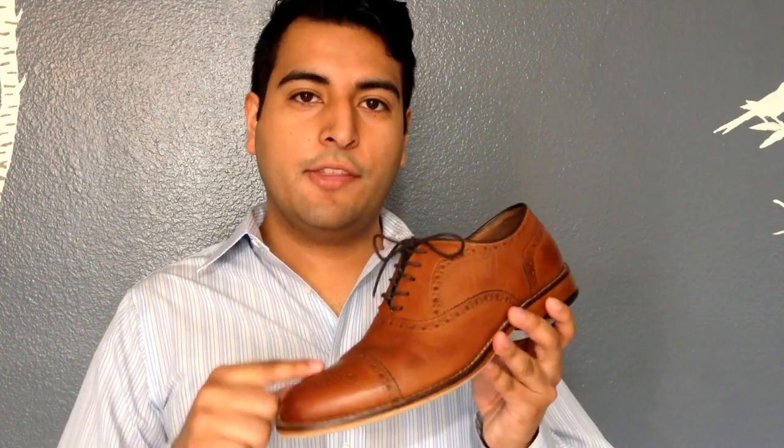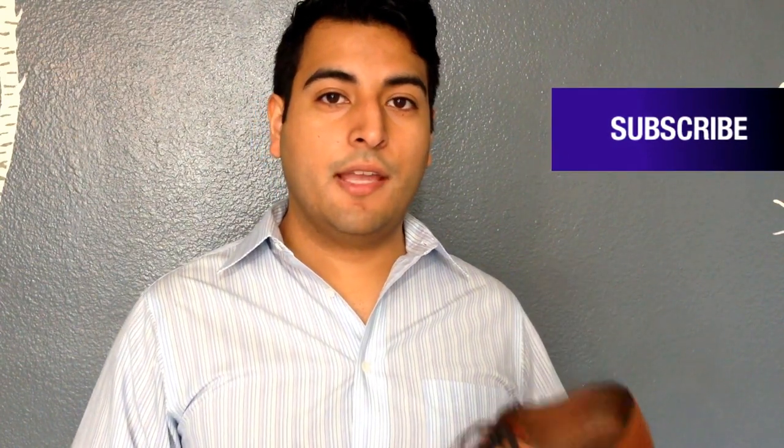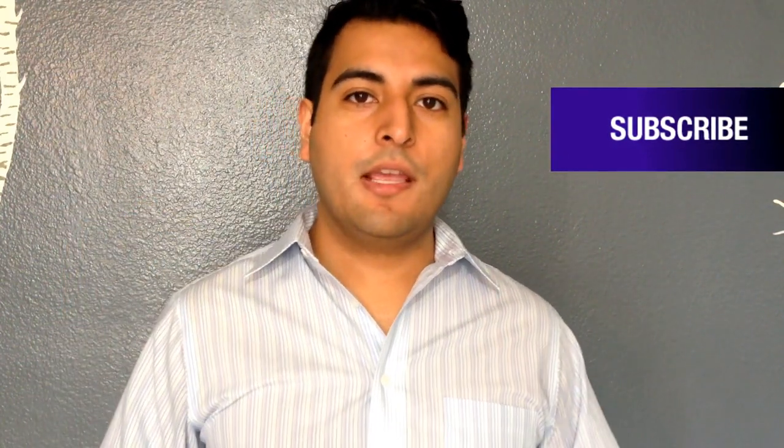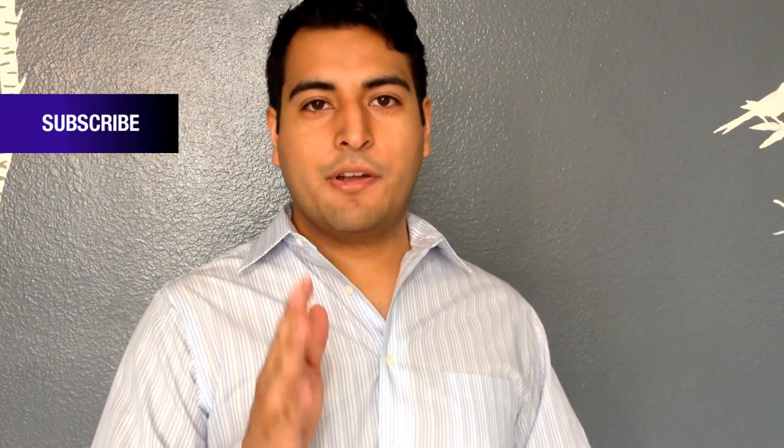This is how to clean leather dress shoes, not suede. For those of you who don't know, I'm Andres Perez and this is Be A Man TV, where I teach you everything you should know to be a confident man.